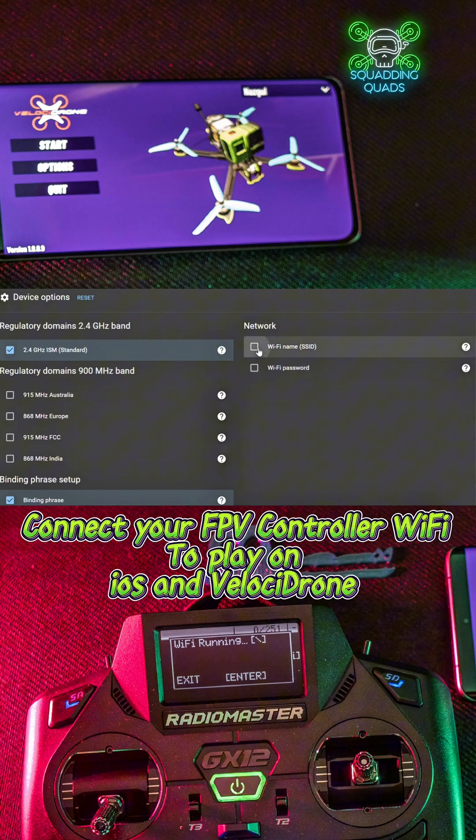Your binding phrase needs to be whatever your binding phrase is, and your Wi-Fi needs to be whatever we've just set up on our phone.